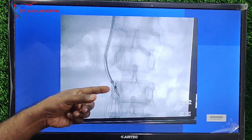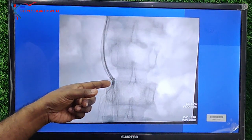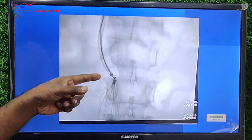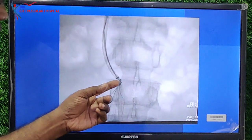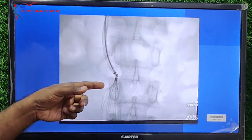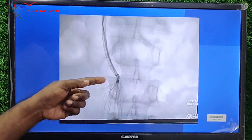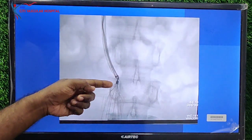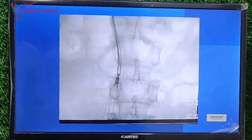There you can see nicely — we are slowly capturing the hook of the IVC filter. Once we are in position, we will try to get that hook into the sheath. Importantly, we never try to pull the snare. We keep the snare steady and advance the sheath over the snare so that the hook gets into the sheath.